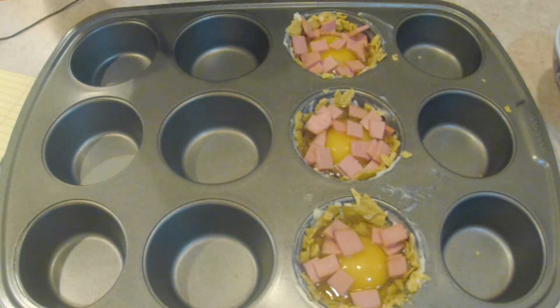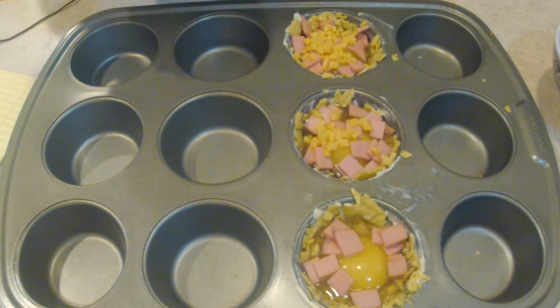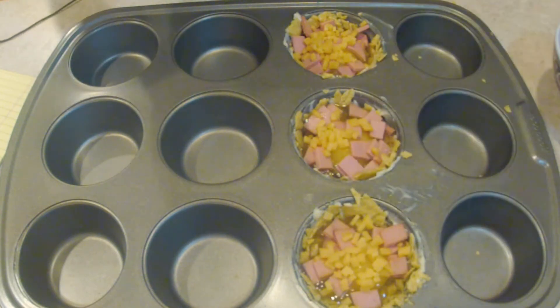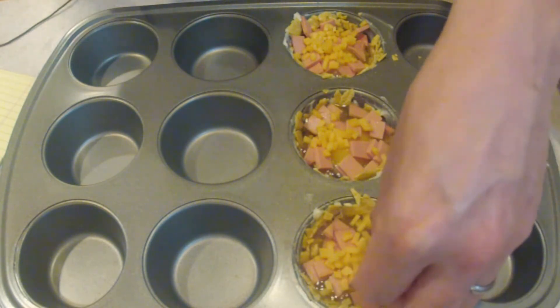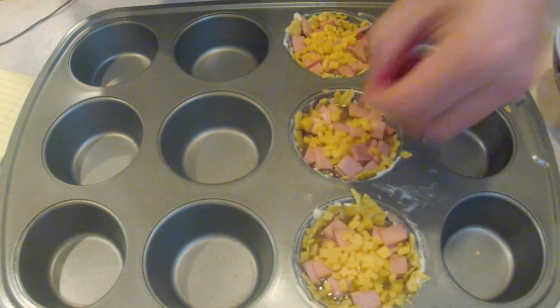Now I'm just gonna finish it with some cheddar cheese over the top. I've got my oven heated to 350 degrees — I'm just gonna throw that in for about 10 minutes and check them. When they're done we'll take them out and serve it up.